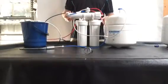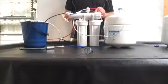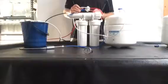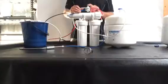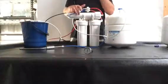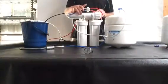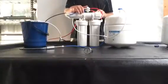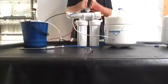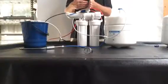It comes out of the second stage — the carbon — and goes into what we call an automatic shutoff valve, which has four ports. It goes into the first port and then comes straight out and goes into the membrane housing. Inside this housing there's the membrane, which does all the heavy filtration. It takes out fluoride, pesticides, herbicides — anything that you can think of. Inside here it's a membrane, so think of it like a brick wall where only water can get through.